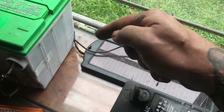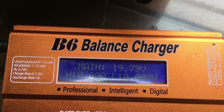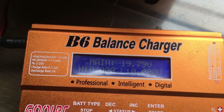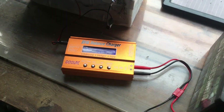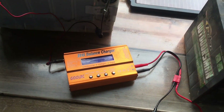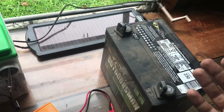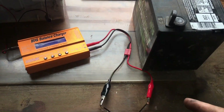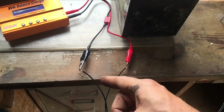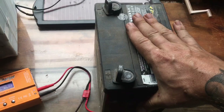Gator clips are now connected to the solar panel and we are reading — on a cloudy day — this thing is outputting 19.79 volts. That should be enough to get this to where it needs to be. Obviously there's no regulator in between, so I'm going to be constantly monitoring and checking it. Let's go ahead and throw the positive and negative off of the solar panel onto this battery and see if we can get it charged up.